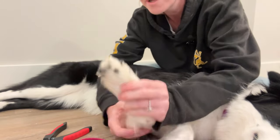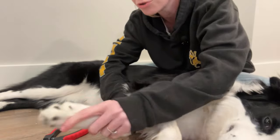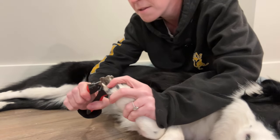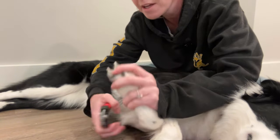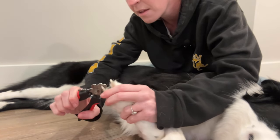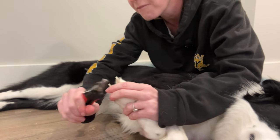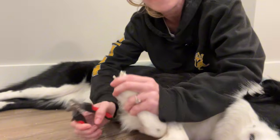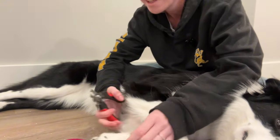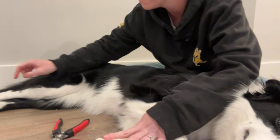You can grab this secondary front paw — the paw on the other side. She's nice and relaxed. I'm just lifting it up again so I can see the bottom of it, and then trimming this way. I'm going to do the back feet next, and then I'm going to show you how to grind as well. As I always say, do what works best — if you can only clip, you can only clip; if you can only grind, you can only grind. Two is better than one, but do what you have to do.